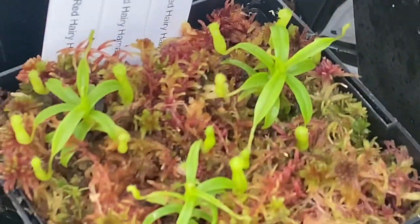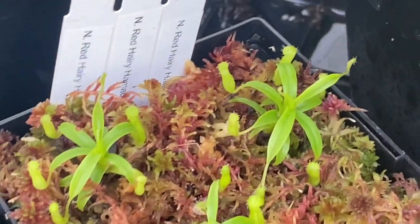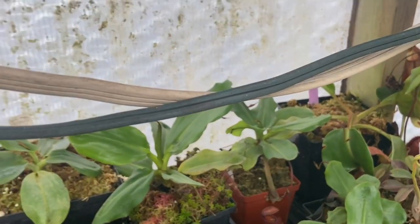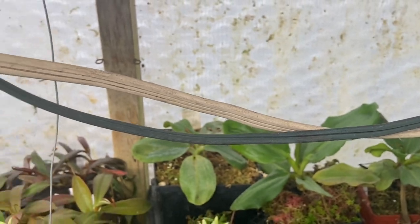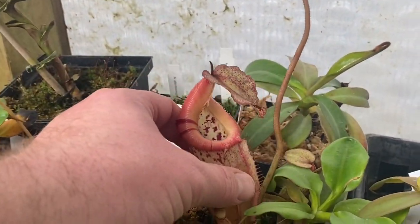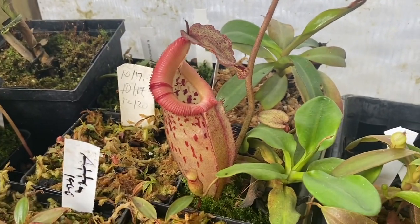An undulata-folia coming out with a little basal shoot, some little red hairy hamatas. Some diabolica, more back there, and some rajas — we're all zoomed in now. Those guys are rajas — my medium-sized plants. And this is a nice burbeti, the Malaysian Tropicals clone.